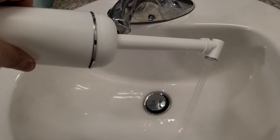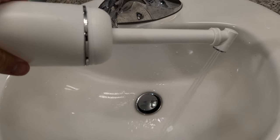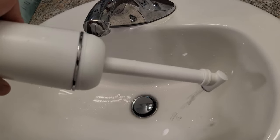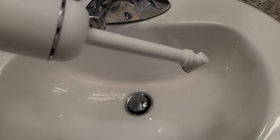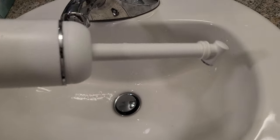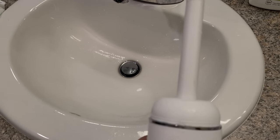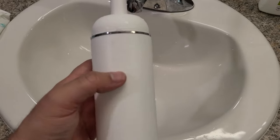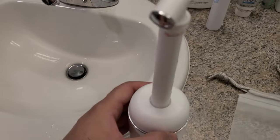I like that it has a lot of water that comes out. The good thing about this is it's not mechanized, so if something goes wrong battery-wise or electronically you don't have to worry about it. There are no lithium batteries in it, so if you're flying with it you don't have to worry about it.